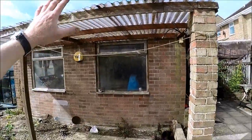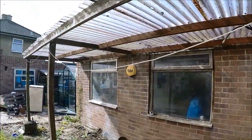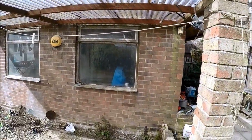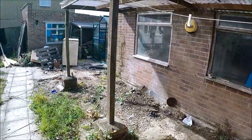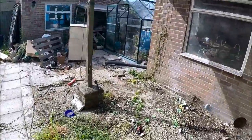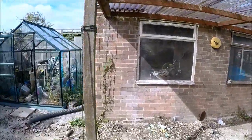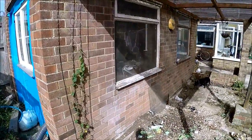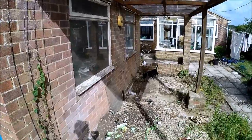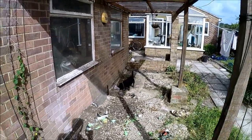This veranda is coming down, so that's what I'm going to do today - knock this down. I'm hoping to start work on the footings, which would be a couple of courses of engineering bricks, and then the wooden superstructure will be built above that. I'm hoping to complete it in about two weeks.